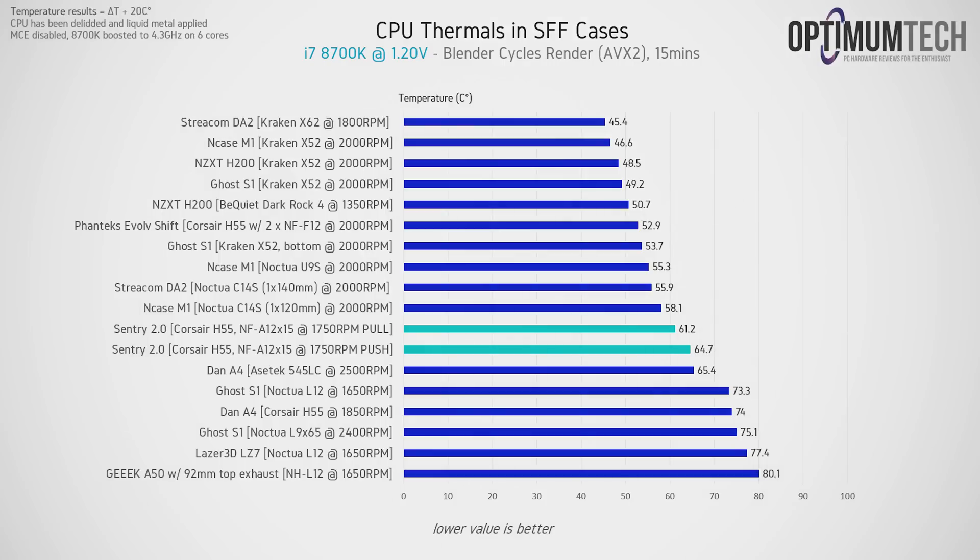Now let's get to the thermals. We're using the i7-8700k running at auto clock speeds with the power limit unlocked, which means it boosts to 4.3 GHz across all cores. The Sentry 2.0 handles that with no problem at all with the liquid cooler — previously that setup just wouldn't have worked with the 47mm tall air cooler, especially under a demanding load like Blender. Positioning the fan as pull against the radiator works a bit better than push, so keep that in mind.